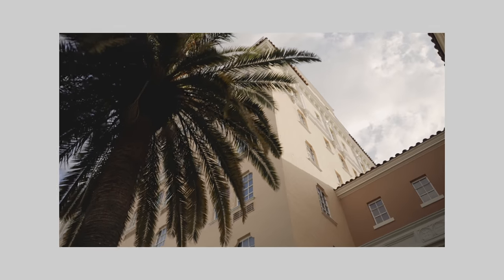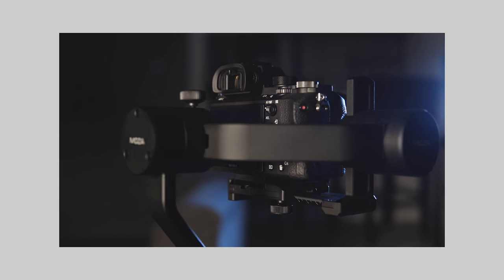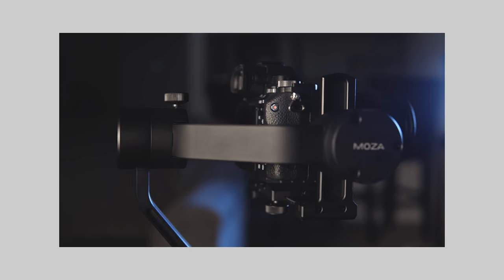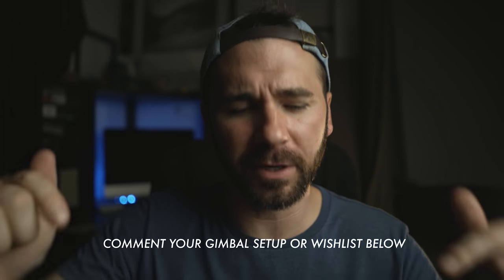Overall it's a really solid gimbal. I've really enjoyed using the Moza Air, and because of its cool unique features I've since added it to my own main kit. I pass the question off to you — which gimbal team are you on? What gimbal do you like using, what's your setup, and why? Make sure to comment that down below. I'm gonna go get some more gimbal footage — keep creating, we'll see you later.